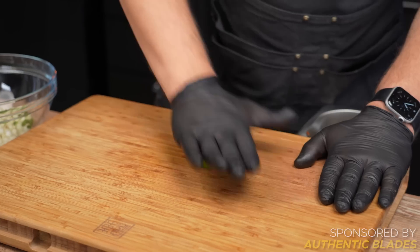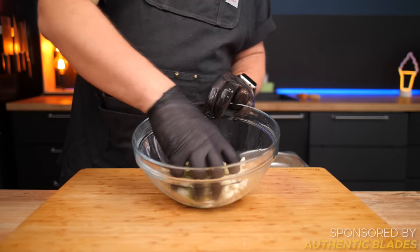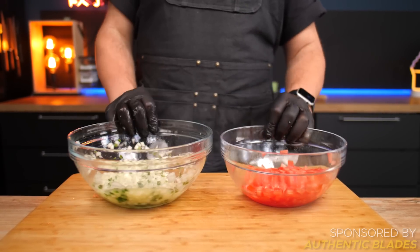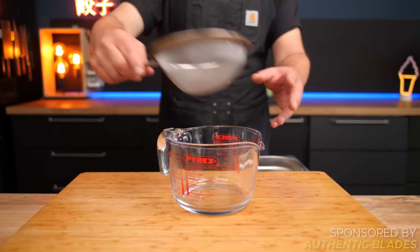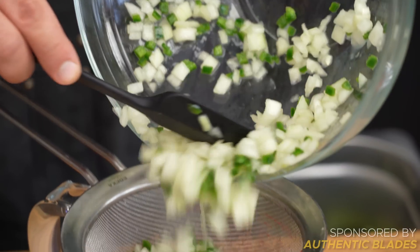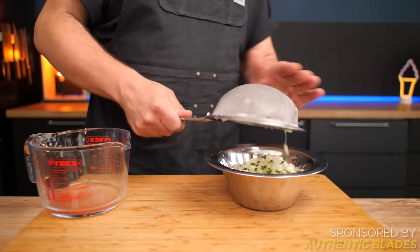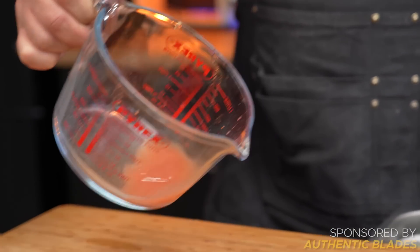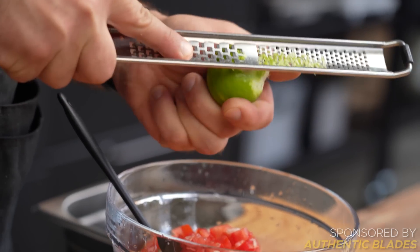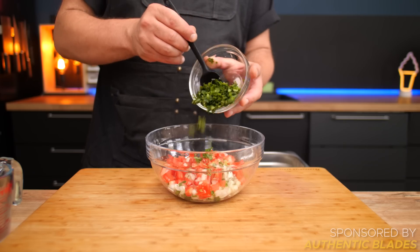A great tip for a better pico de gallo is to quick pickle your jalapeños and onions — simply add the juice of a lime, mix well, and set aside for 15 to 20 minutes. After that, your quick pickles and your quick-brined tomatoes will be ready to use. Strain everything — you can see how much liquid the tomatoes release. All that tomato or lime juice would have ended up in the bottom of your bowl, and if there's one thing I don't like, it's a soupy pico. Now we can combine the red and the white, add a little bit of lime zest, and if you want to be fancy, add some fresh cilantro, which I quickly chopped up while the veggies were marinating.